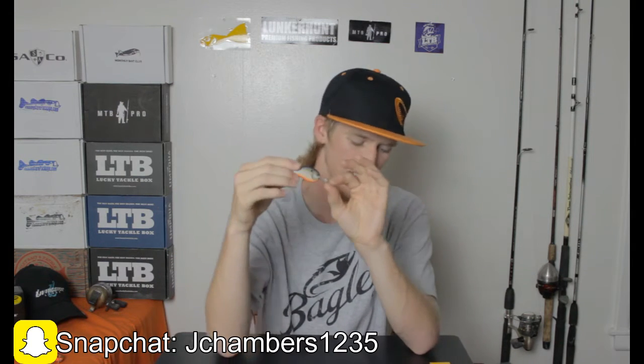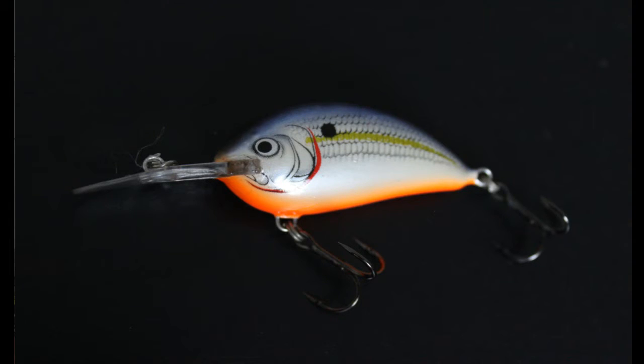Let's go ahead and move into their crankbaits. I have their Sunny B05. This is more of a deep diver — it's going to dive about six or seven feet and it weighs three-eighths of an ounce, so it's definitely going to get out there. It has really good action. I like the bill — it's more skinny toward the end and fatter at the base, which causes an awesome action under the water.